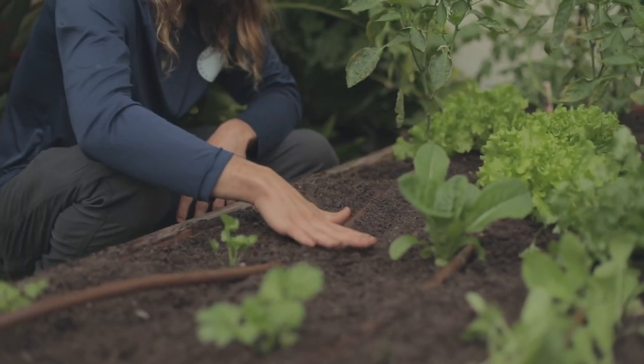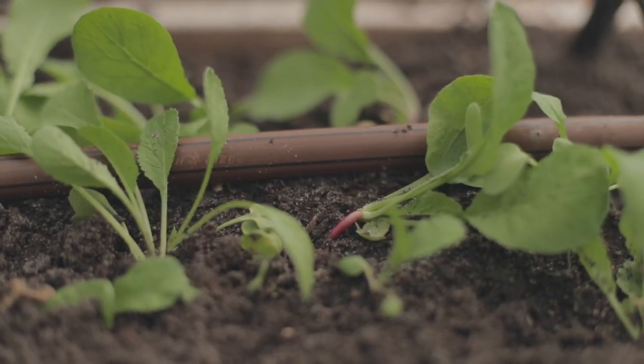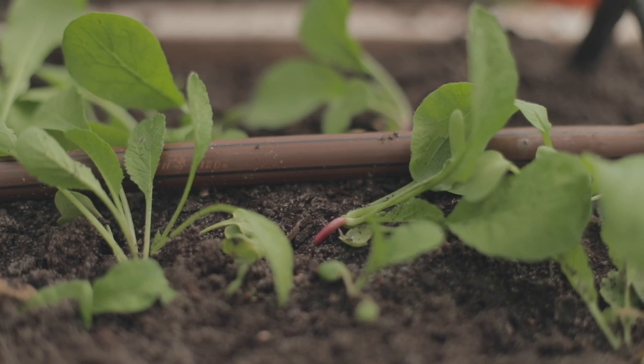In a couple of days they should all sprout. You want to make sure the soil stays wet. If it's going below 50 degrees one night, you don't want to seed because it won't germinate. Once conditions are right, they'll all come up.